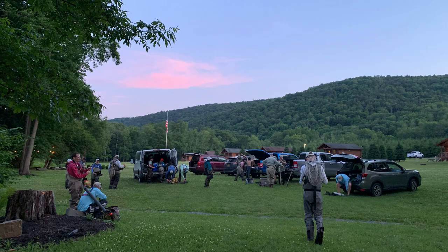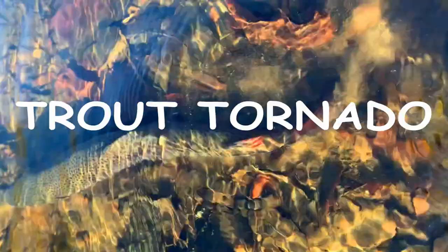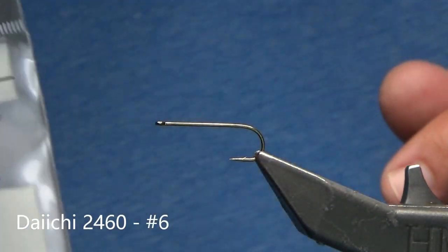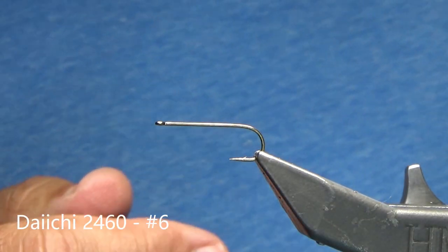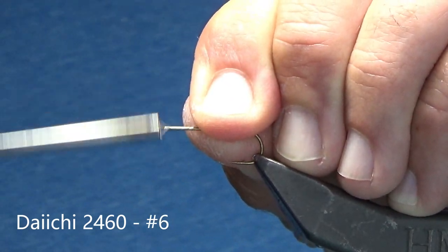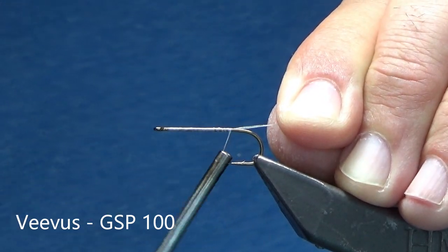So without further ado, let's get tying. We're going to start with a Daiichi 2460, size number 6, and I'm using my Vivas 100 thread, and I'm just laying down a quick base.